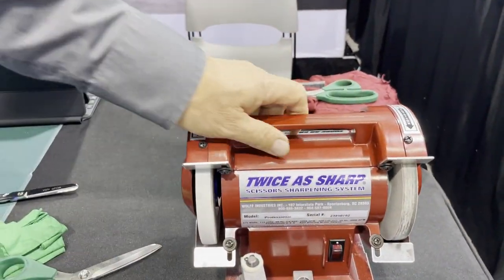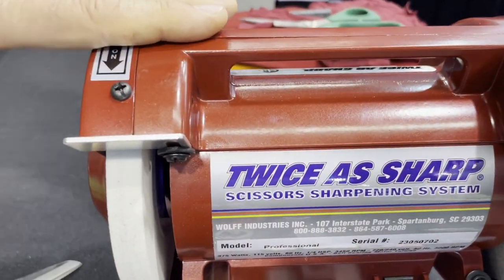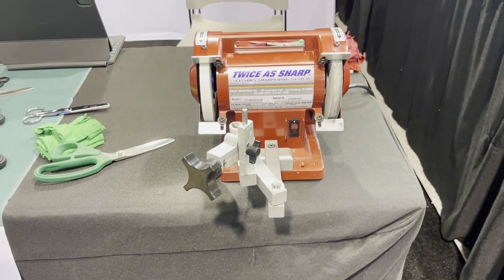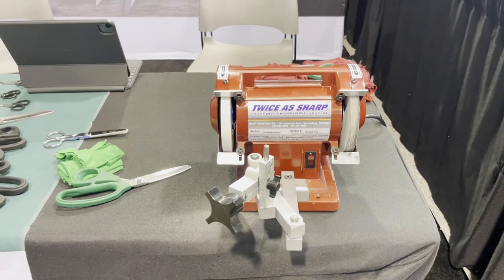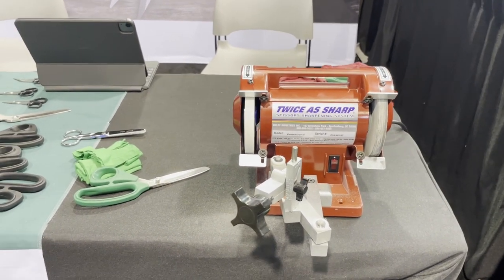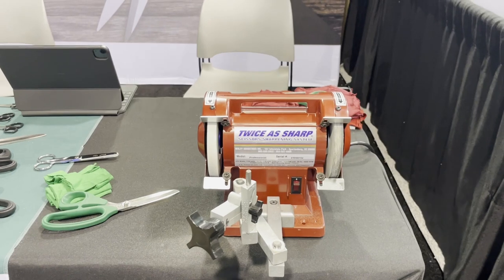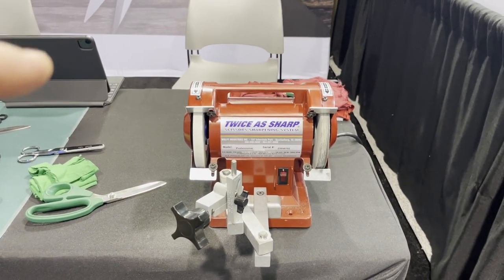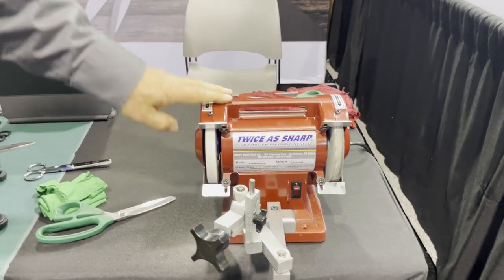These machines are made in the USA — specifically in South Carolina. The motor is from Taiwan and we have the mold for it, but all the other parts are manufactured and assembled in South Carolina. You can buy it on our website, goldstartool.com, and we have a good price — $499 with $499 shipping only.